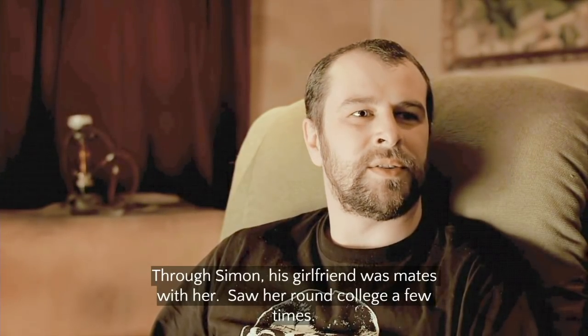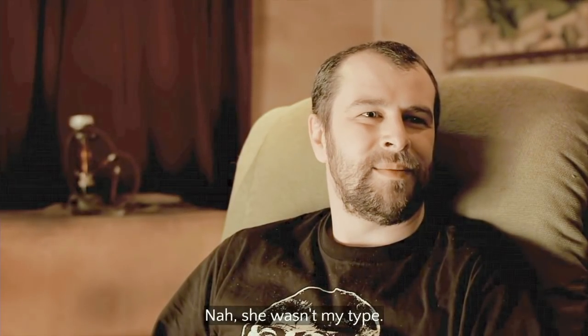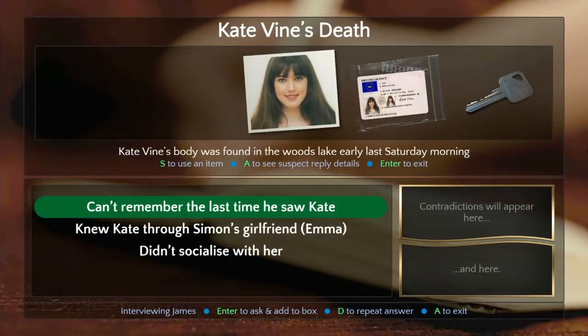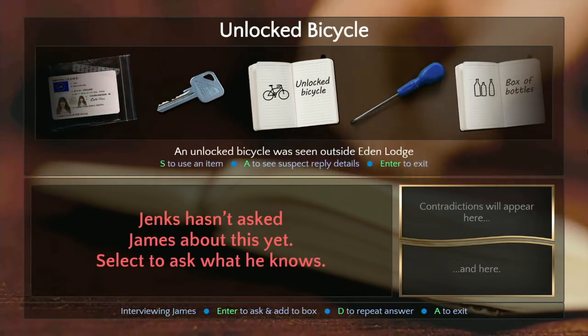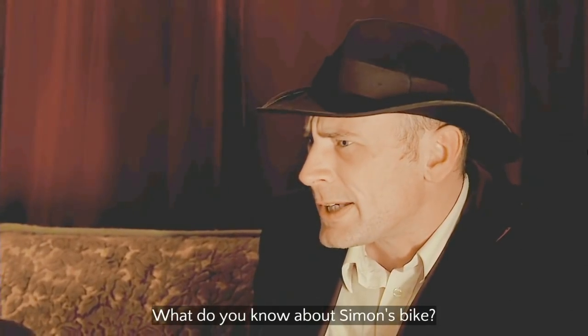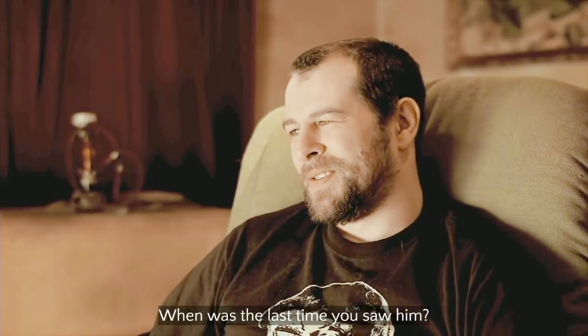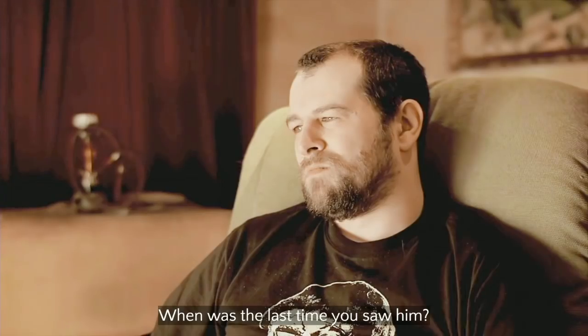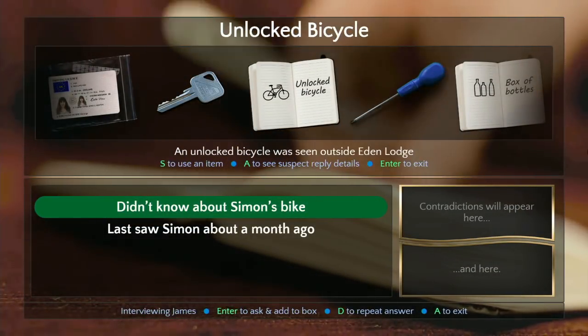'Can't remember — how did you know her?' 'Through Simon — his girlfriend was mates with her, saw her around college a few times.' 'Did you socialize with her much?' 'Nah, she wasn't my type.' The way you said that's really creepy — she wasn't into vaping. I don't know why I'm giving him a weird Liverpool Beatles accent. Ringo Starr is way into vaping, totally. He looks kind of like a shitty Ringo. 'What bike — I've seen him on a bike. When was the last time I saw him? About a month ago.'